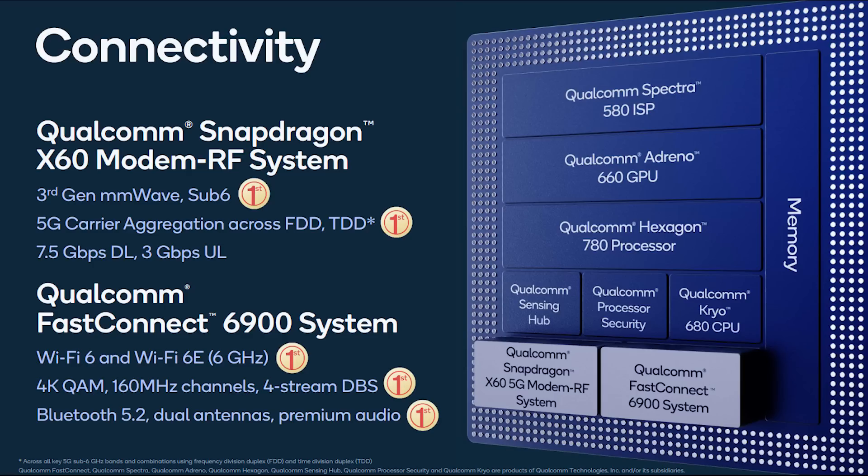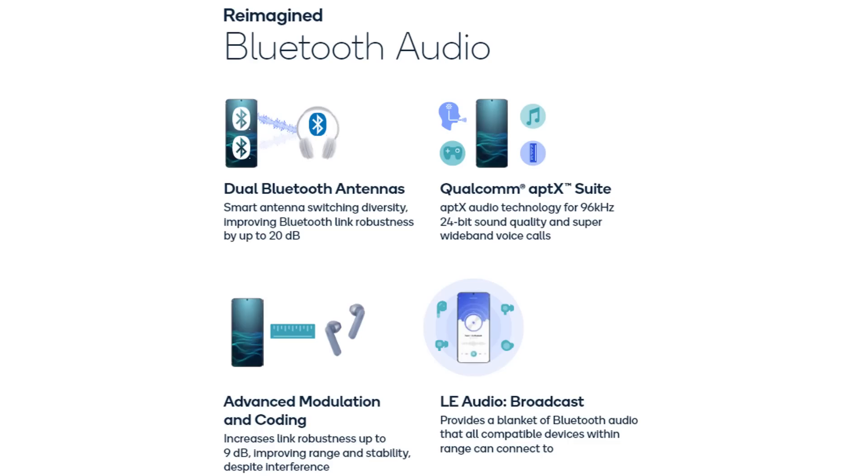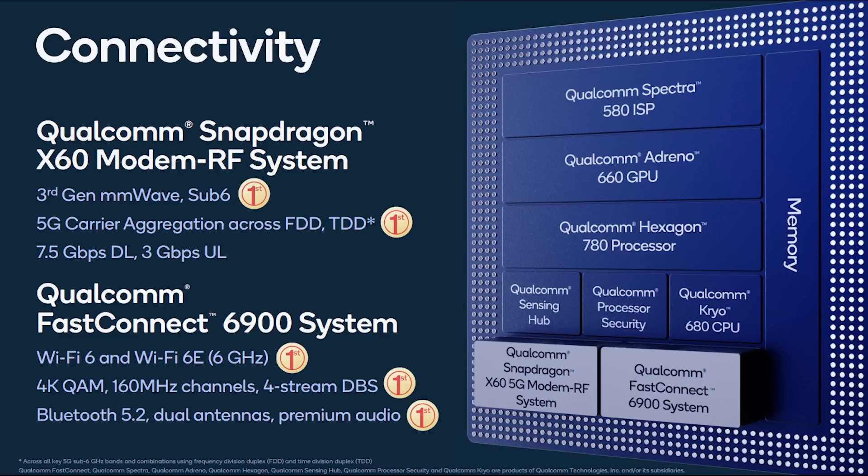Qualcomm are one of the biggest companies behind 5G. Looking at connectivity, it's got the Snapdragon X60 modem — that means it's a third-generation 5G modem. You've got millimeter wave and sub-six all integrated into the chip itself. That means there's a potential of 7.5 gigabits per second download and 3 gigabits per second upload. Next to that you've also got the Qualcomm Fast Connect 6900 system, which gives us Wi-Fi 6 and Wi-Fi 6E. We've also got Bluetooth 5, dual antennas, and premium audio. So there's really some great connectivity here from Qualcomm.